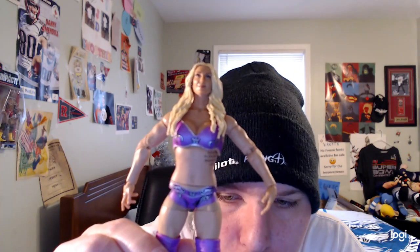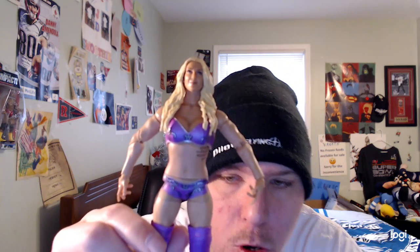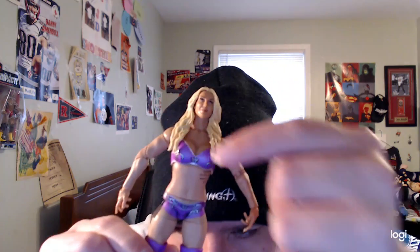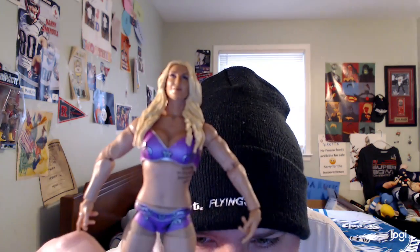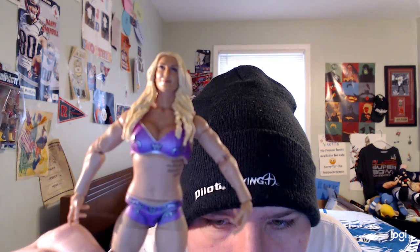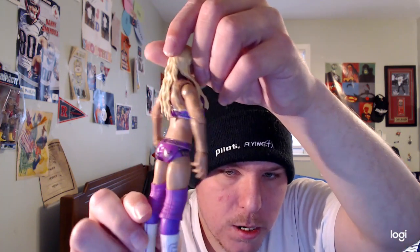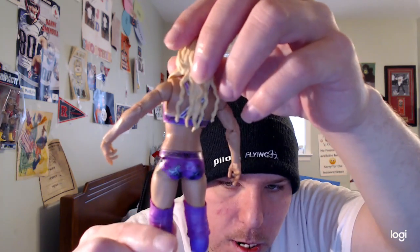Up top she is wearing light purple ring gear with silver designs, as you can see. The silver and light purple go together really well, and her trunks have designs too as well.